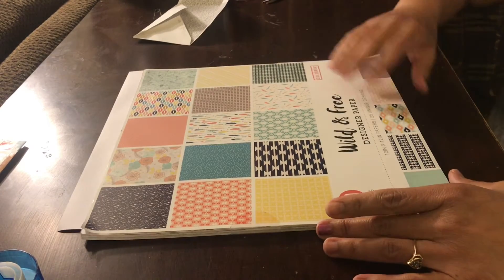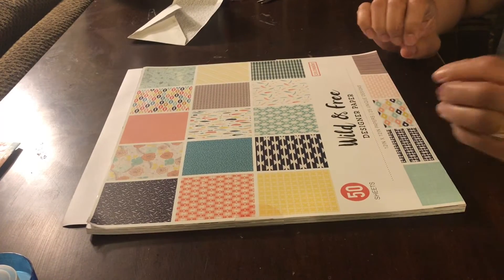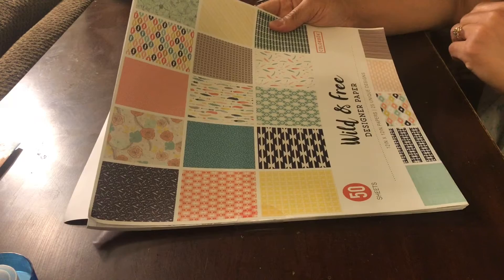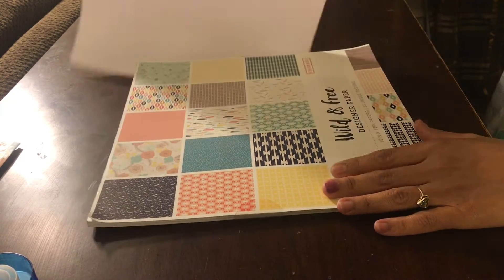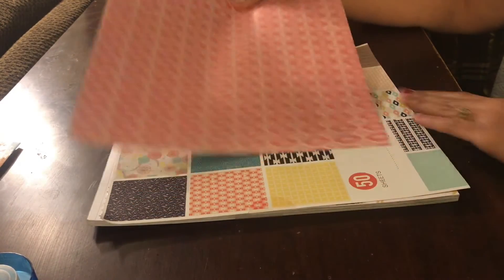Welcome back to another video. What I'm doing today is creating my cash envelope. This is the card stack design that I'm using — my daughter chose this particular one, so that's the one I'm going to create today.